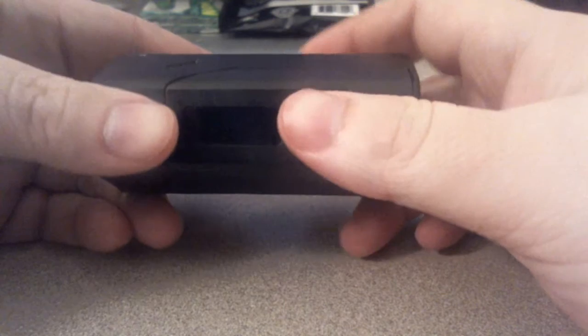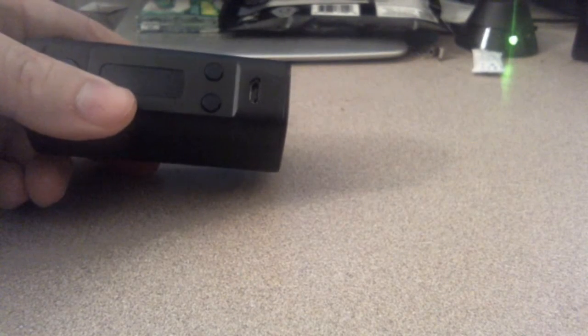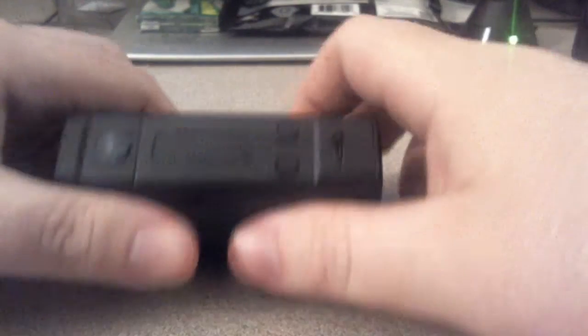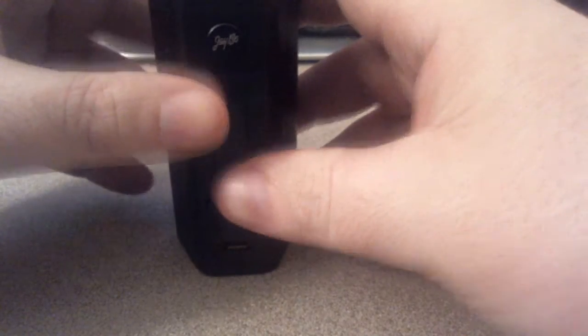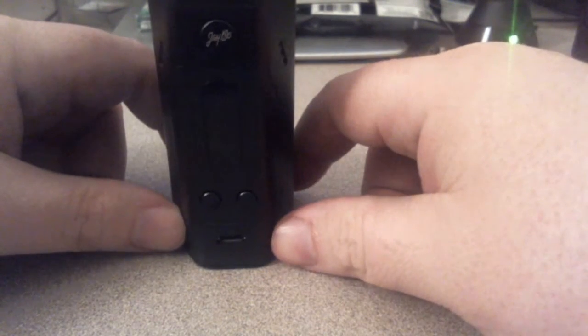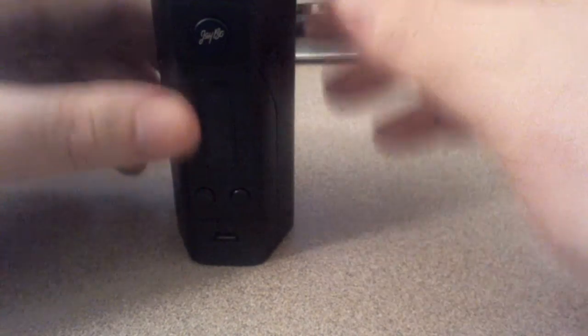This operates a lot like the iStick 100W — my all-time favorite mod. I think it's actually by the same people that did this. What happened was Wismec noticed that not everybody could enjoy the three 18650 batteries and the full 200 watts with the DNA 200 board, because the DNA 200 board is extremely expensive. The Reuleaux DNA 200 is actually around $160.